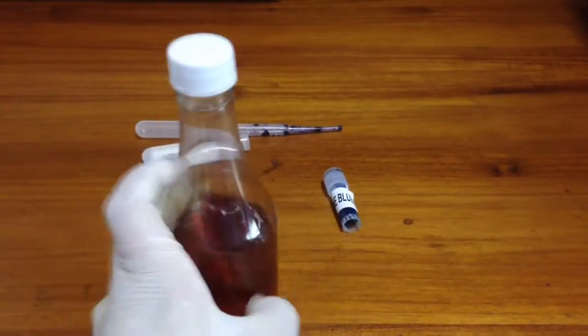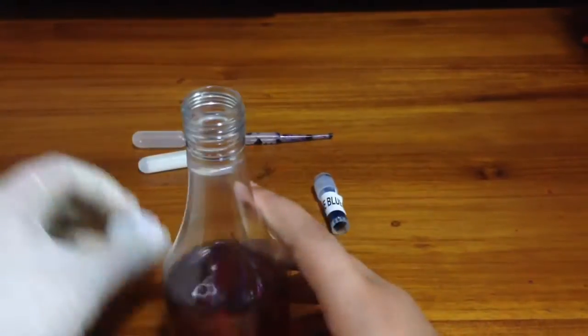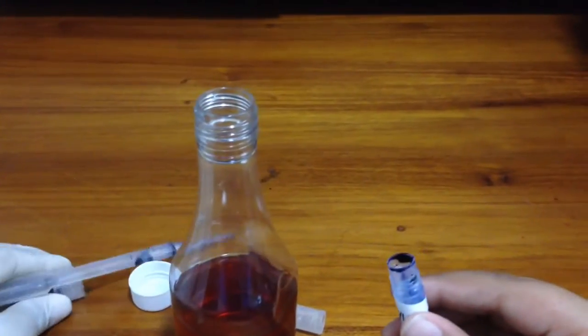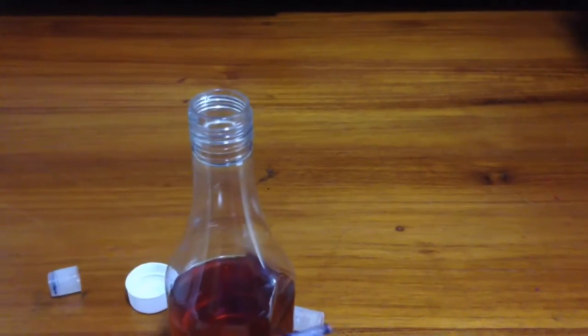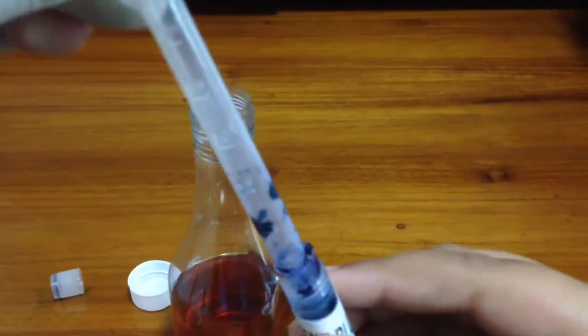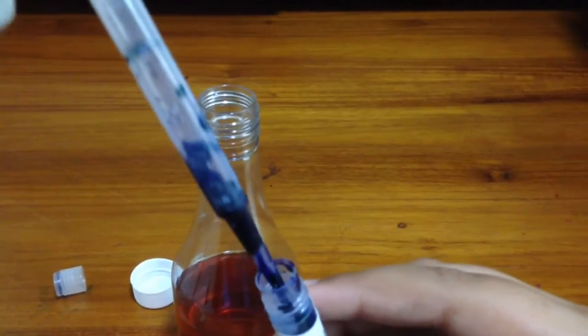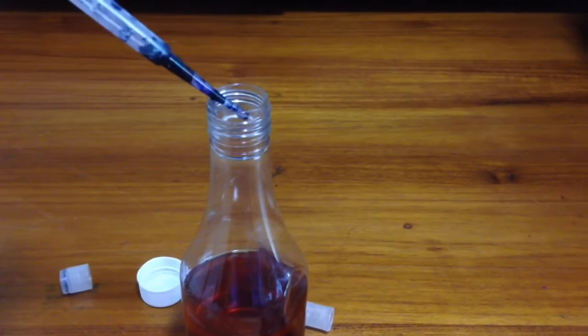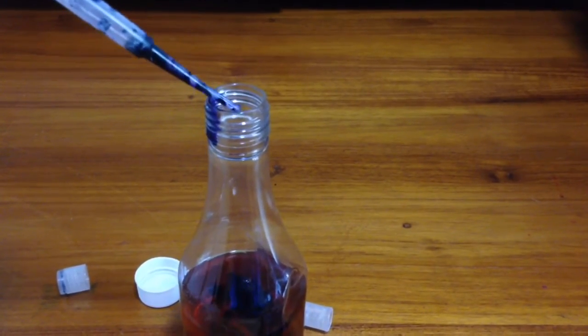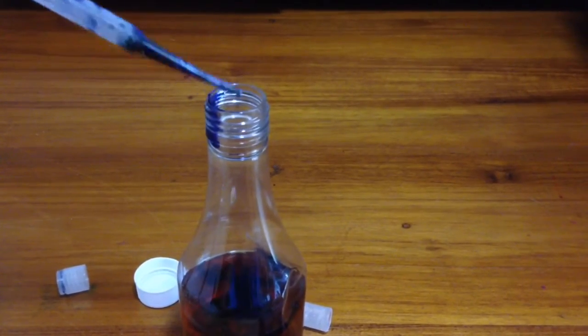So now we're going to add some drops of methylene blue so that it looks blue when shaken. I'm going to open the bottle, put the dropper into the cap and into the bottle, and add two drops into the top of the bottle.